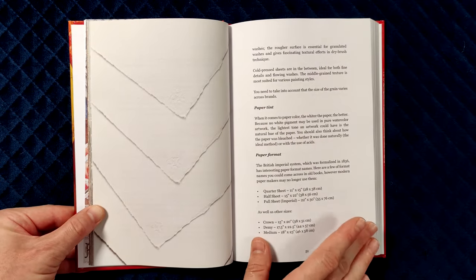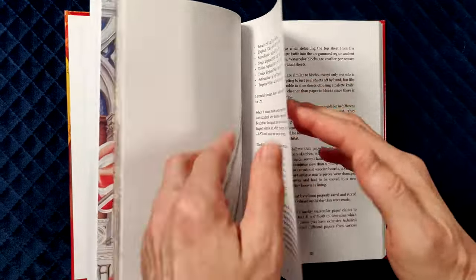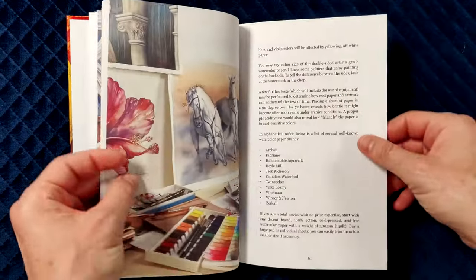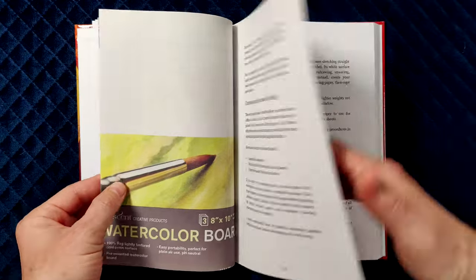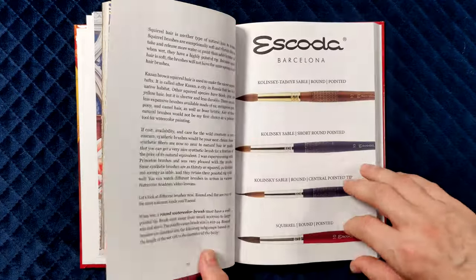The paper section covers shapes and forms, and provides a very good explanation of how to test those qualities. It also gives good advice to help you make the right purchasing decisions. Apart from paper, this chapter gives good info on alternative supports for watercolour painting, such as canvases and boards.